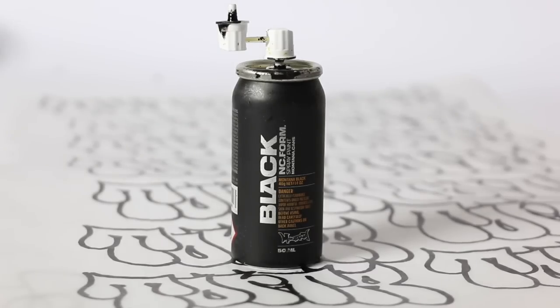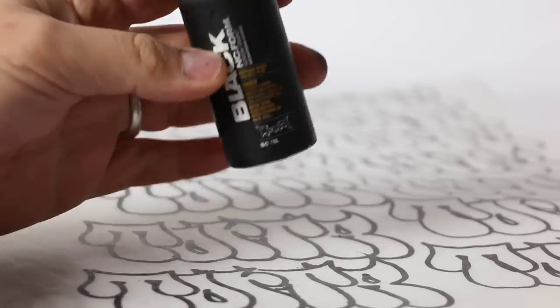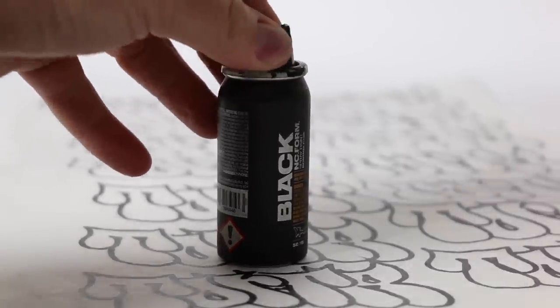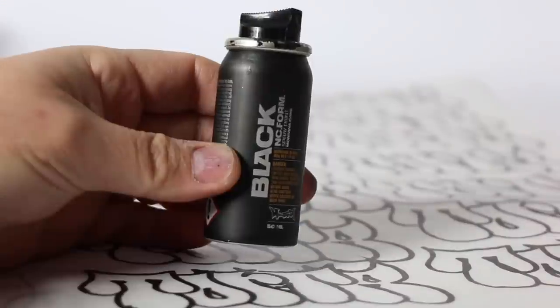Alright, dope. It's been about five minutes, so we're good to go. Takes a few minutes, but again you can heat up the donor can a bit and cool off the receiver to make it go a little faster. Let's go ahead and pull the cap off there, put the stock tip on, and give it a little squirt. Alright, let's take it outside and see if we can do a couple quick tags with it.